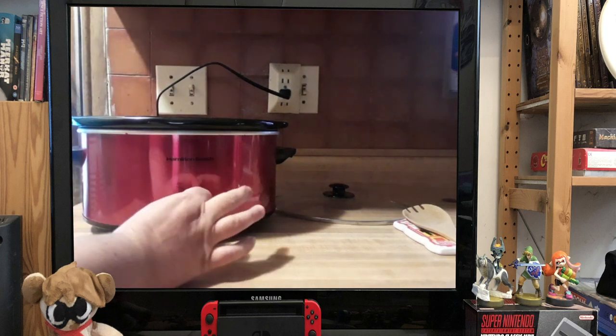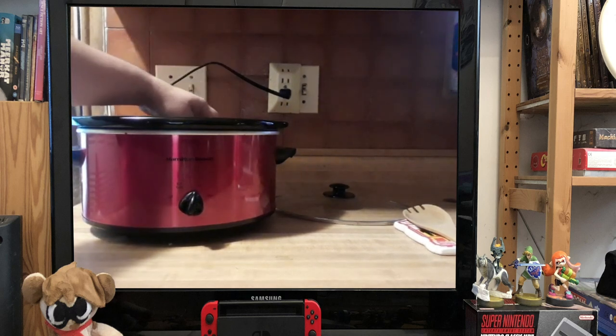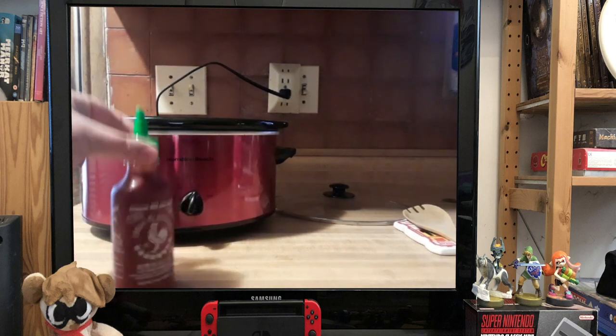Now, we are going to set this to low. It is important that it's set to low because if we set it to high, things just end up badly. Our first ingredient is going to be sriracha. We are going to be using exactly nine ounces.